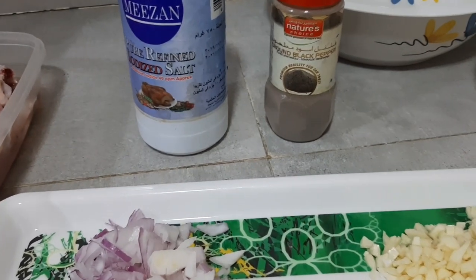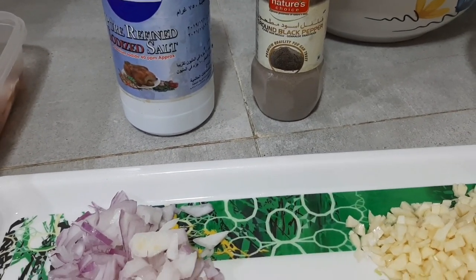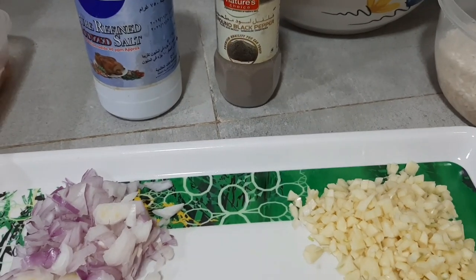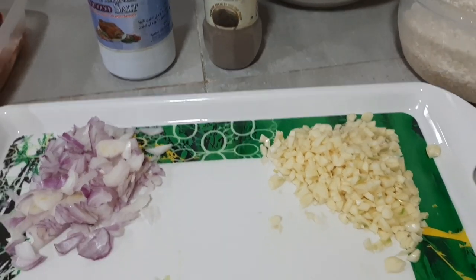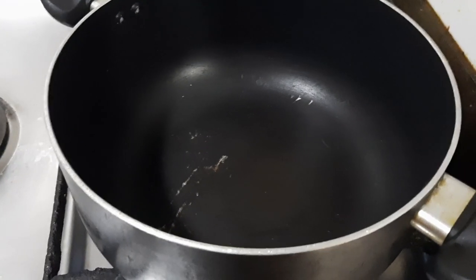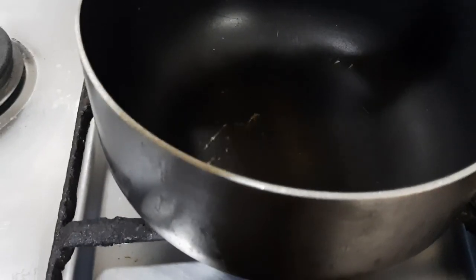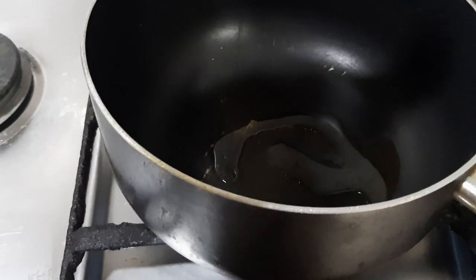For seasoning I have iodized salt and black pepper powder. Now guys, let's start cooking. I'm heating up the pot and pouring some olive oil.